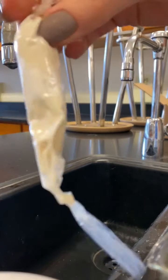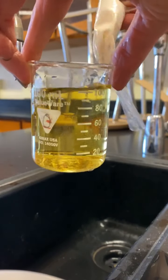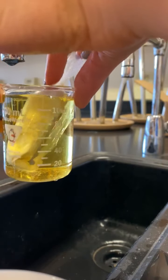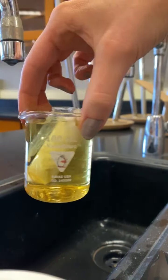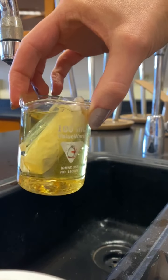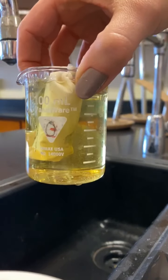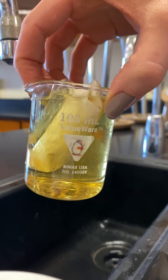Now we're going to take our dialysis tubing full of flour and submerge it into this beaker of water. The displacement of water is going to make it overflow, but that's fine — I just want to make sure it's nice and covered. I'm going to leave this bag with the flour inside the dialysis tubing for about 15 minutes, although sometimes the results can be faster depending on how much iodine I used.